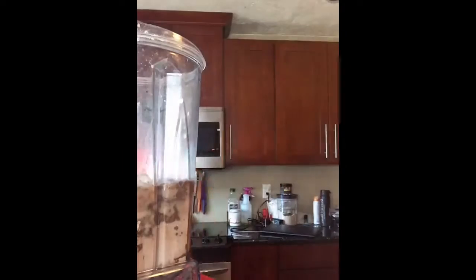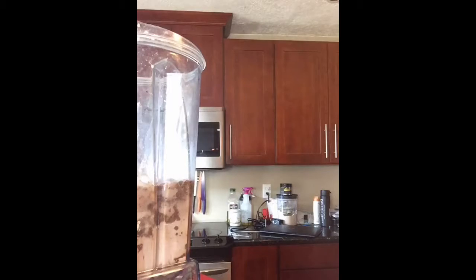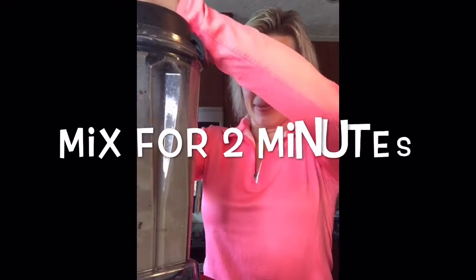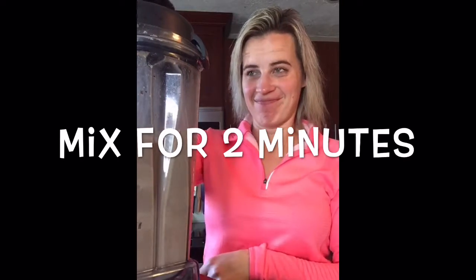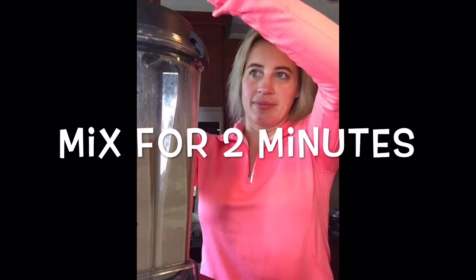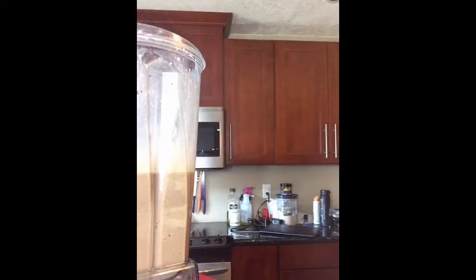Now I just need to find my mixer — here it is. It just takes a quick minute to blend. It smells like a Snickers, oh my gosh, I'm so excited!